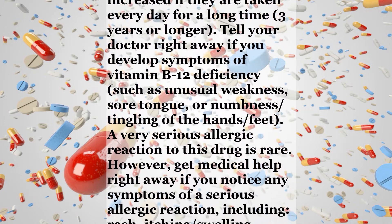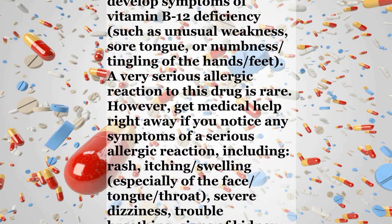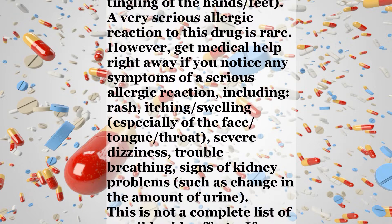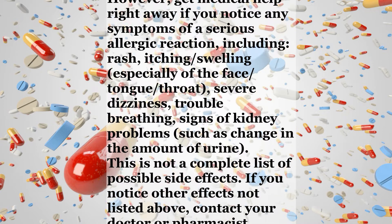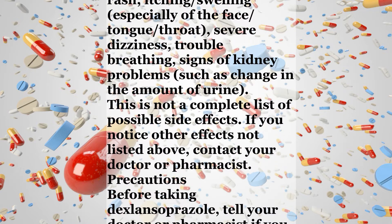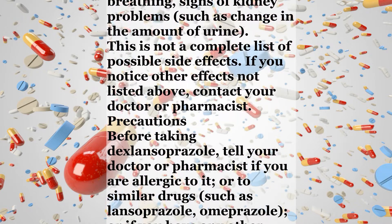A very serious allergic reaction to this drug is rare. However, get medical help right away if you notice any symptoms of a serious allergic reaction, including rash, itching, swelling especially of the face, tongue, or throat, severe dizziness, trouble breathing, or signs of kidney problems such as change in the amount of urine. This is not a complete list of possible side effects. If you notice other effects not listed above, contact your doctor or pharmacist.